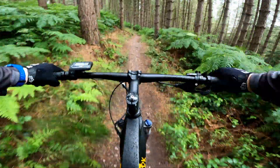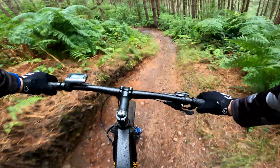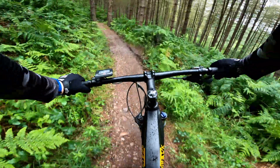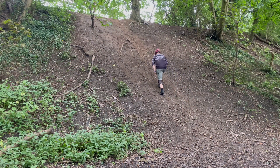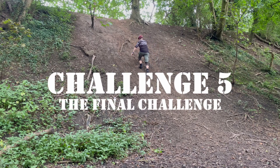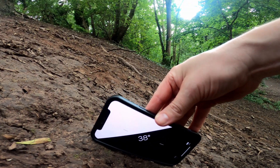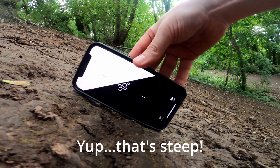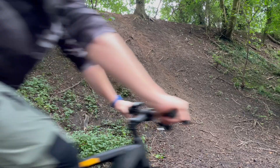Up until now it's clear the Hammerhead can handle a variety of challenges — it's clearly a capable bike. But e-bikes are not invincible; there's definitely a limit to what they're capable of and I'm determined to find that limit today. I think I've found just the right spot. An e-bike? I should have bought a motocross bike — this is going to be impossible. Now that is a steep hill and I really don't fancy my chances.